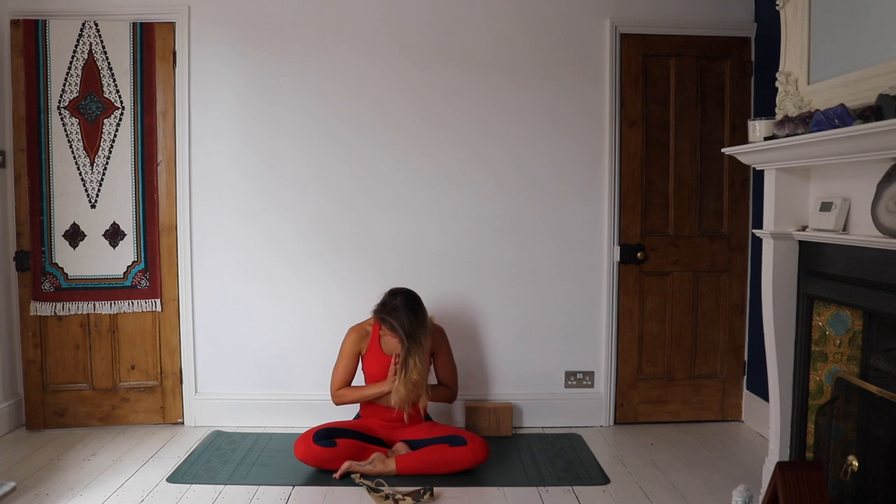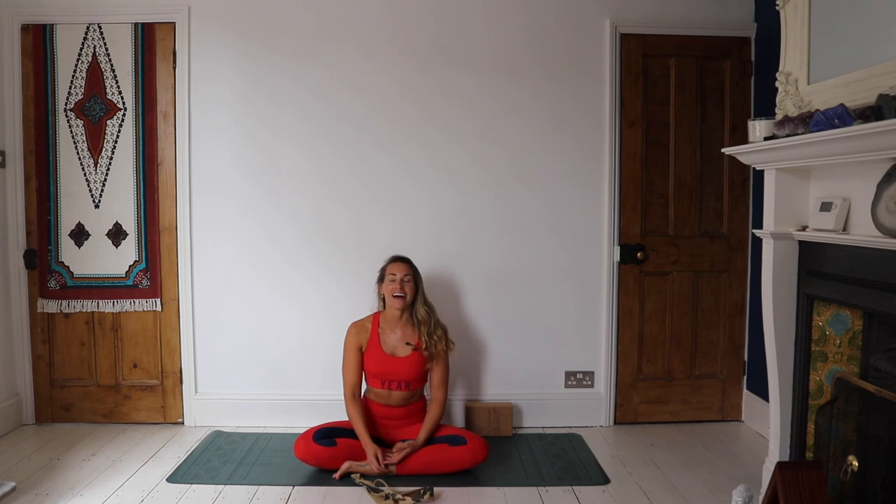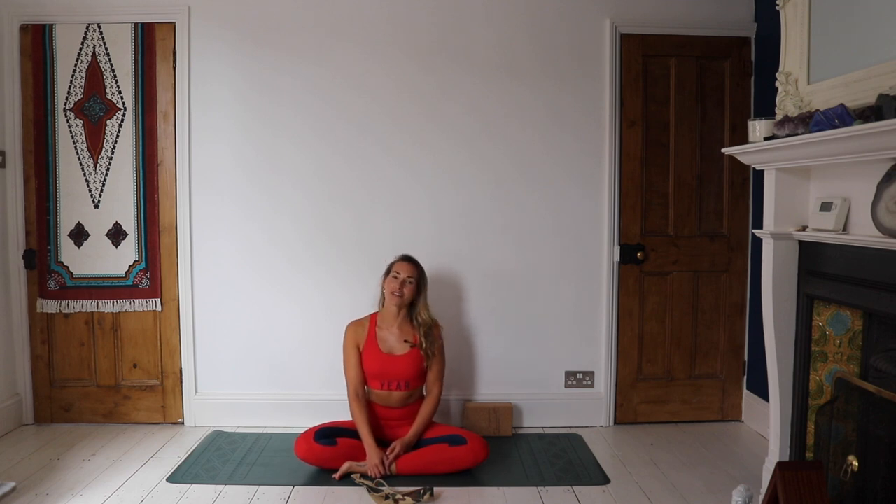Bring the hands to heart center. Namaste. Thank you all so much for stretching with me today. I hope you enjoyed that and that your back body is feeling nice and open. Please comment below and let me know how you got on — let me know if you maybe discovered that it's not your hamstrings that are tight, maybe it's the calves or the spine. I hope you found that useful and you're feeling nice and chilled now. Enjoy the rest of your day and I will see you again very soon. Bye bye.